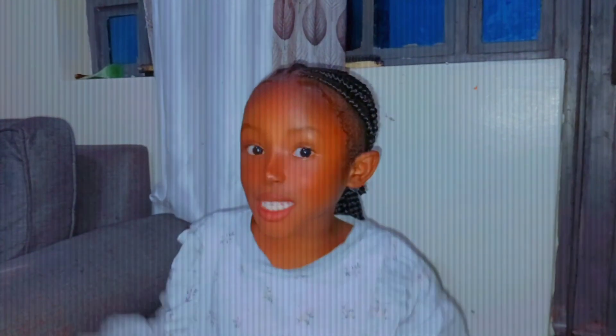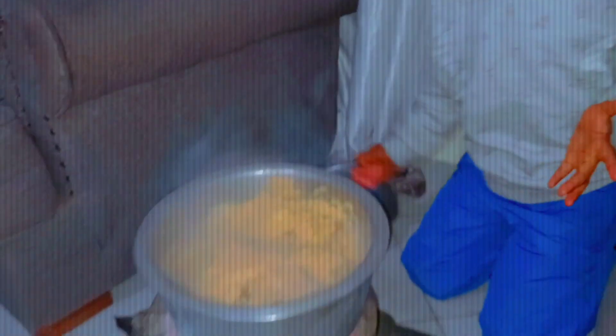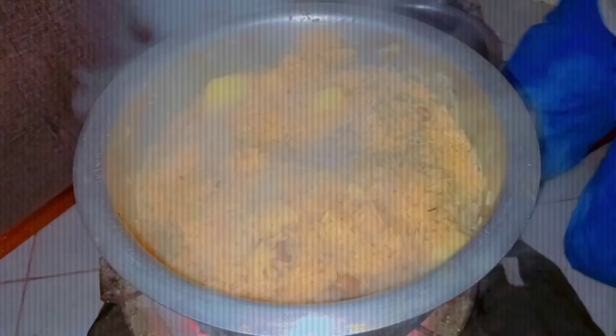Now let's check if it's already cooked. Yay, it's done! Now it's time to serve.